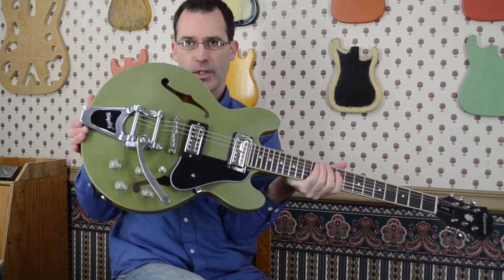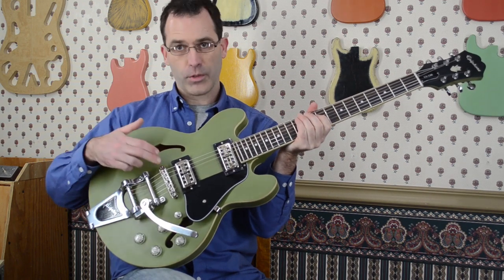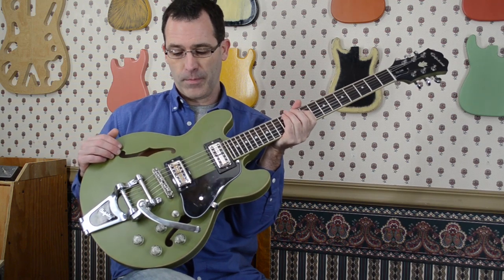Rover tuners on the back, of course the Bigsby which you can see, and the Atone Pro roller bridge. But what's really cool here are the pickups and the wiring.